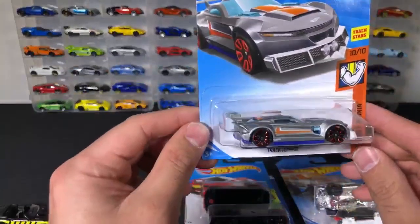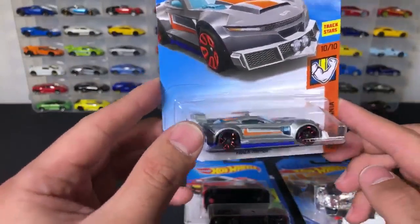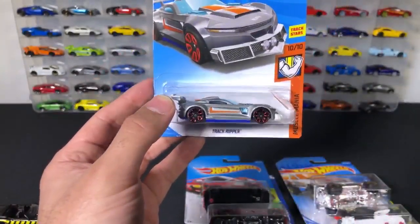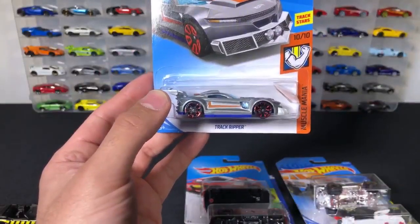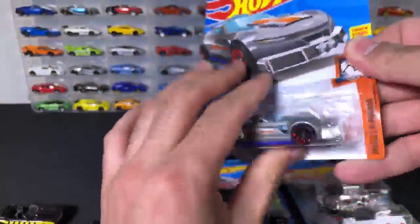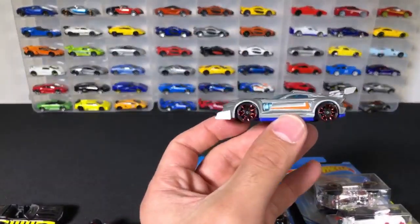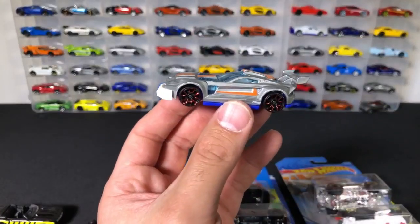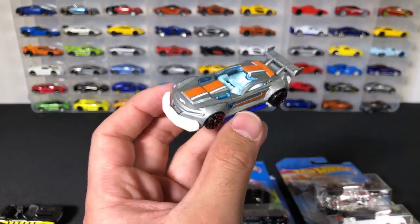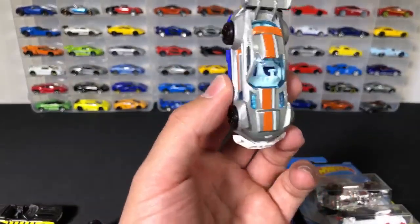We've got the Track Ripper. Track Ripper is such a cool car — I remember when I first saw the blue Track Ripper at the beginning of this year and I thought it was amazing. It kind of looks like a Viper actually — really reminds me of a GTS, very similar. And this one is so cool — I love the Track Ripper.